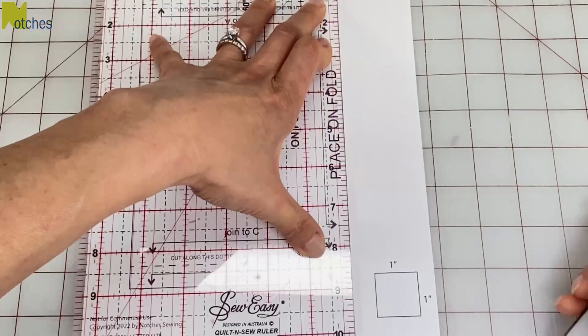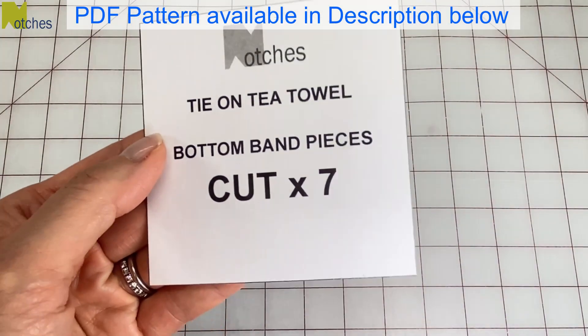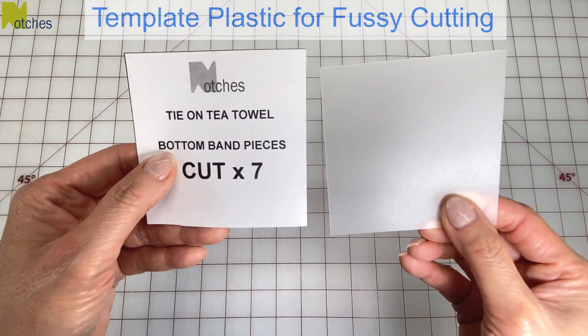Start by cutting out and joining the pattern pieces for the top tie and the optional solid band for the bottom. This is the pattern piece for the bottom band if you want to join different fabrics together. Trace this out of template plastic if you want to fussy cut your fabric.